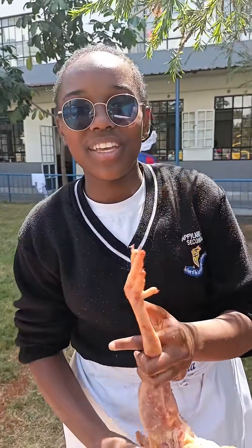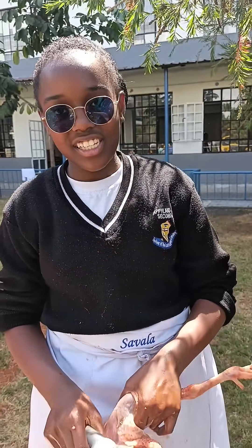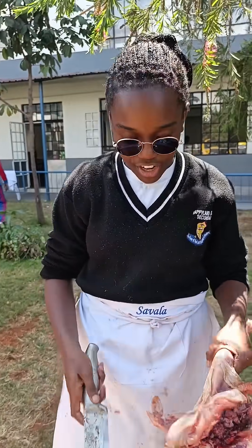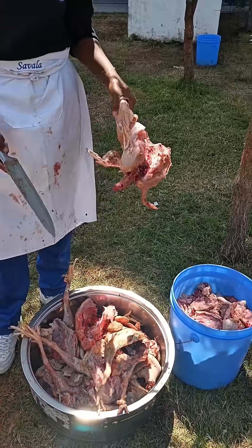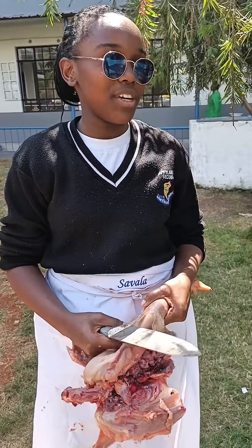Today we are doing a Grade 8 agriculture project. We have already removed the offal and cut up some of the chicken. Now we just need to cut up the other part of the chicken.